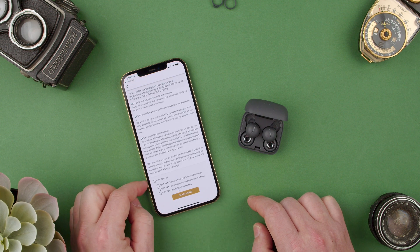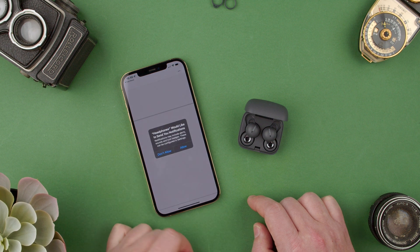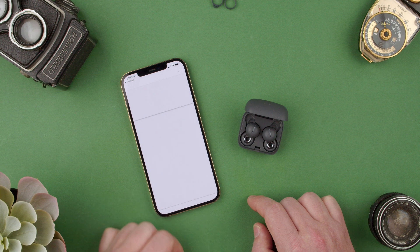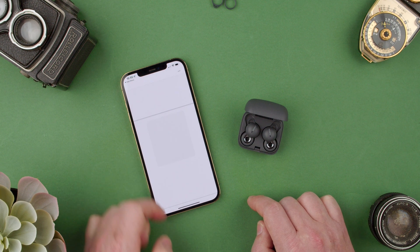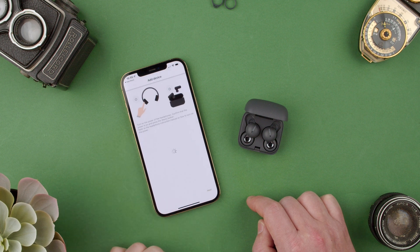Privacy policy — I don't want to opt into all. Start using. Don't allow. I don't want the app to track me. Allow to use.